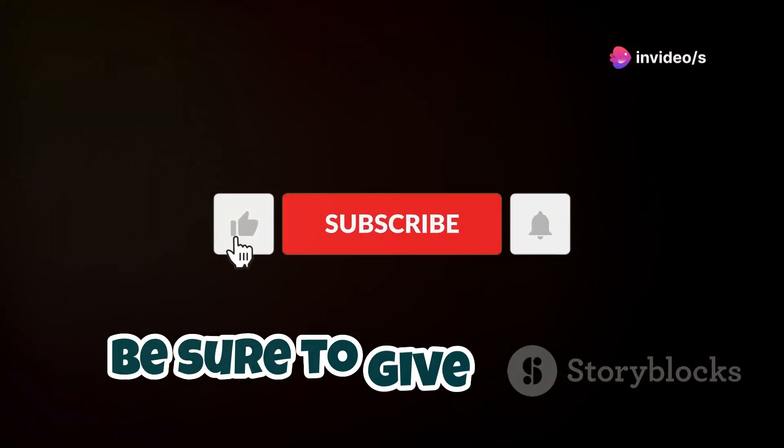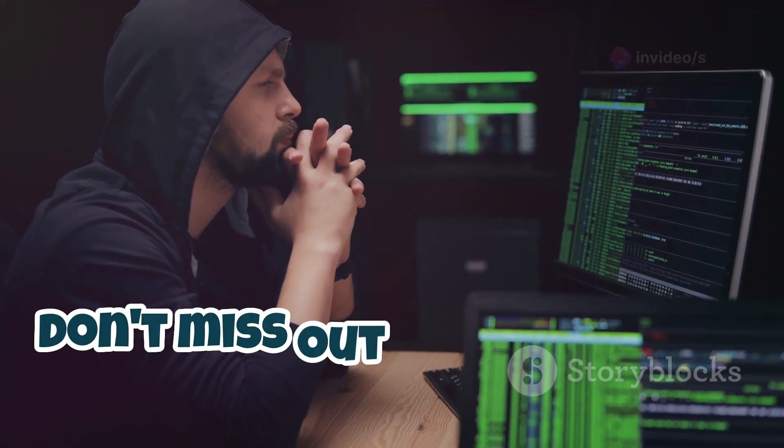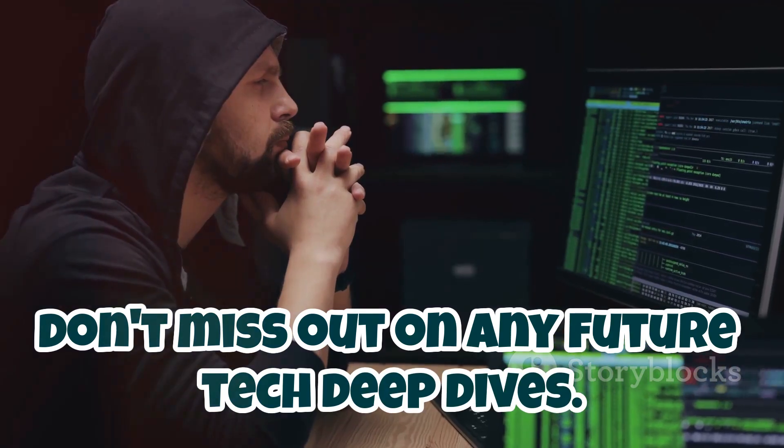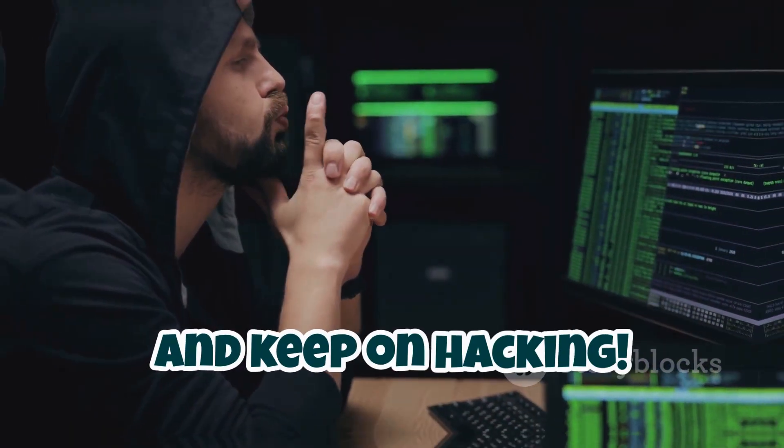If you enjoyed this breakdown, be sure to give it a like, subscribe to the channel, and hit that notification bell so you don't miss out on any future tech deep dives. Until next time, stay curious, stay creative, and keep on hacking.